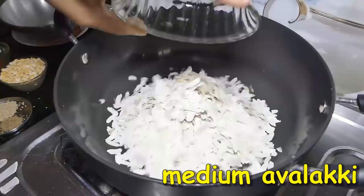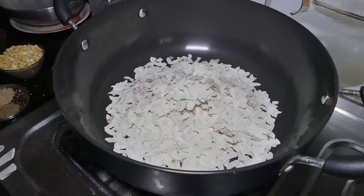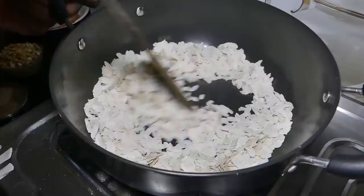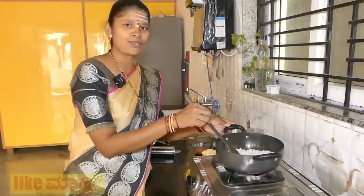We are going to make a list of our chakli. We will make a list of our chakli.